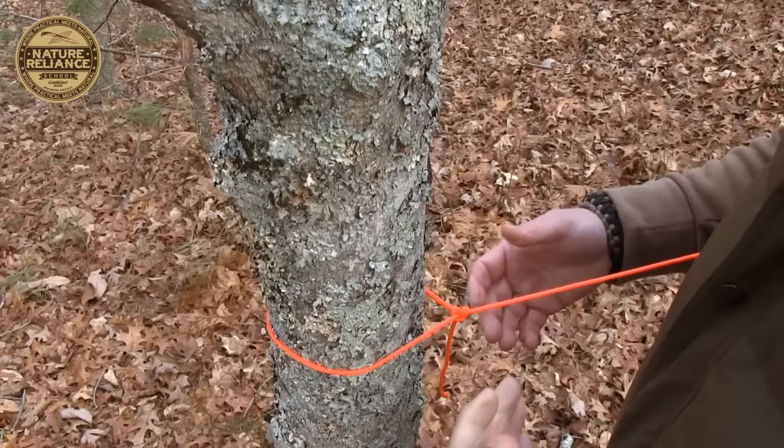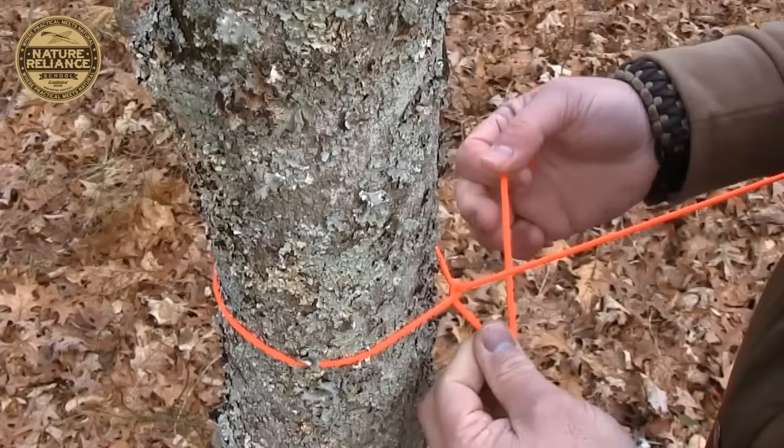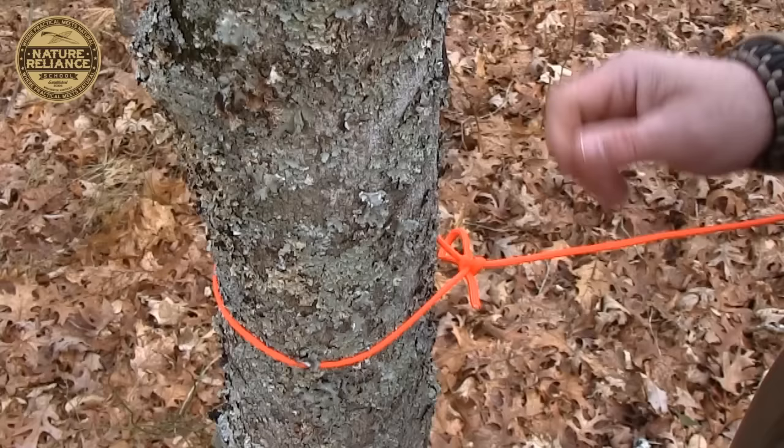Now I'm going to show you two half hitches with a bite, because this is really important. I do the same thing for the first one — just put it down through the hole. Then when I bring this one up and over and stick it down through the hole, instead of using the working end all the way through, I just make a loop out of that, stick it through the hole, and cinch it up. All I've got to do to pull it loose is pull that working end, and now it's loose.